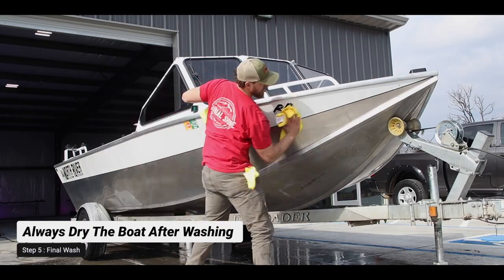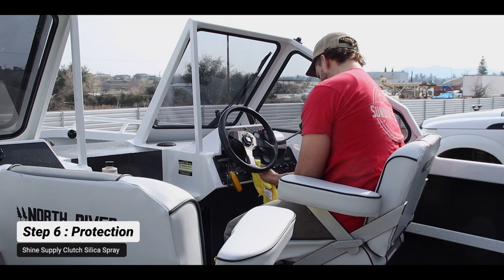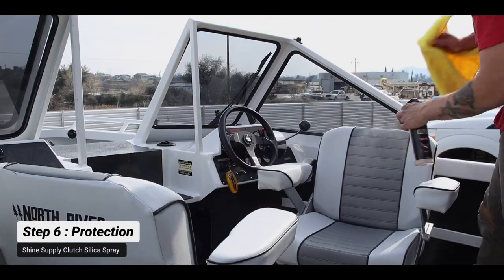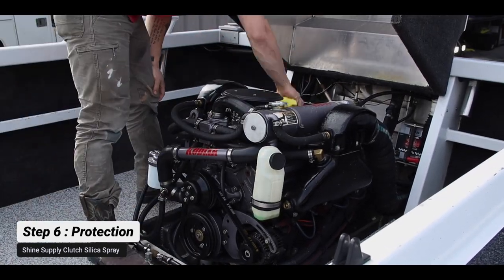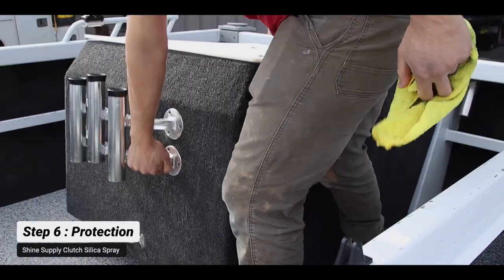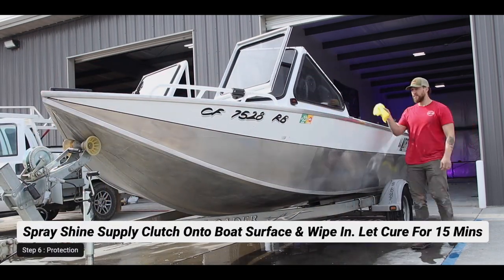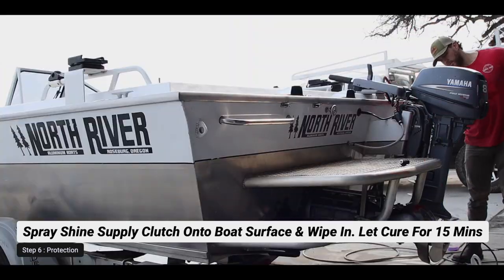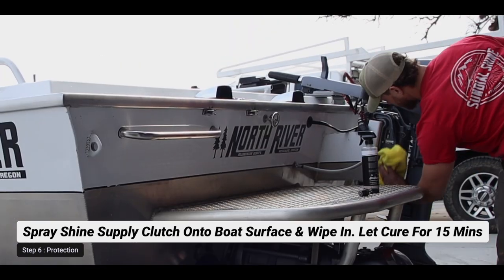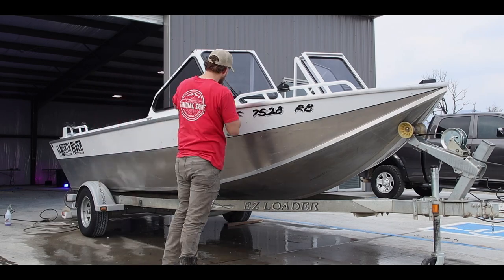Now we're going to dry the surface and do our interior and exterior protection. We're applying a thick coat of Shine Supply Clutch on all interior and exterior surfaces — the seats, motors, and entire exterior. Shine Supply Clutch is a silica-based sealant that works best on freshwater boats. For saltwater it probably won't last as long, but on freshwater and river boats it works perfectly for protecting the bare aluminum, painted surfaces, seat cushions, motor, and glass.